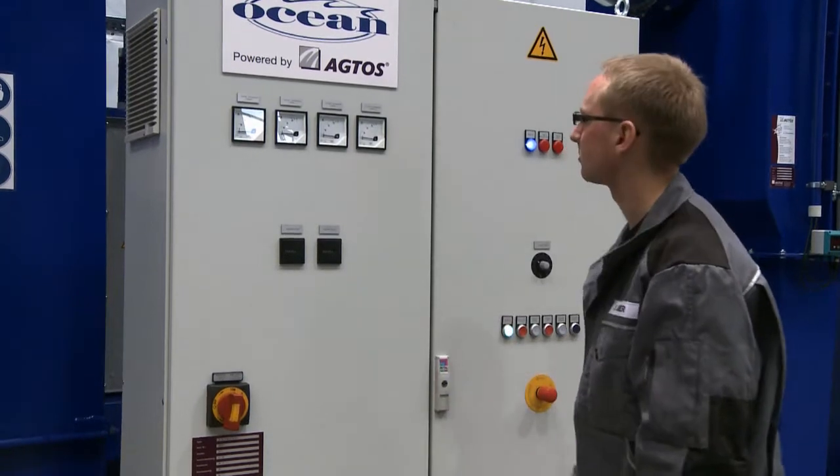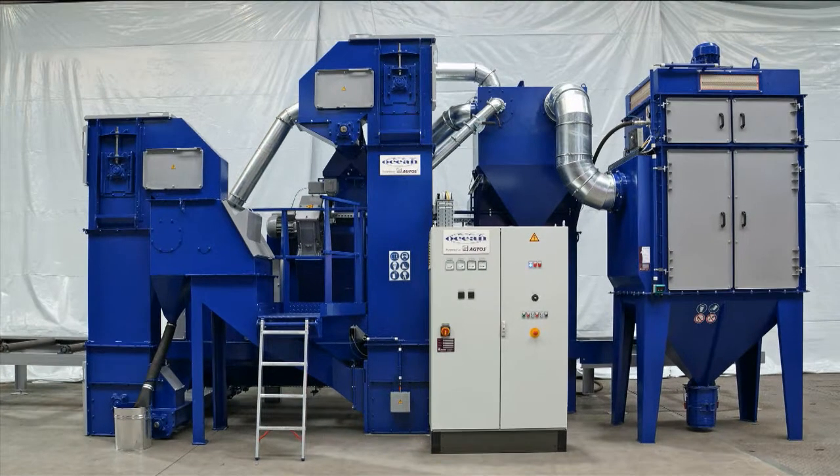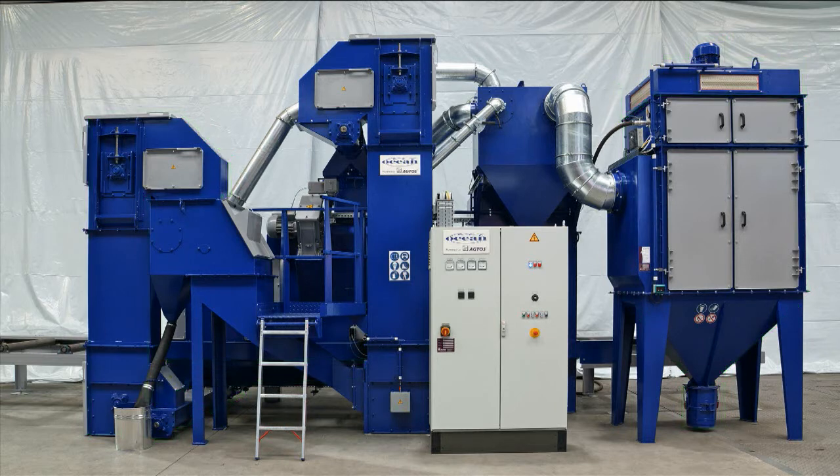When the operator turns on the unit, the components in the first part of the abrasive processing loop — the filter fan, the filter cleaning fan, bucket elevator 1, the lower transverse screw conveyor, and the longitudinal screw conveyor — turn on in succession. The unit is now in standby mode.